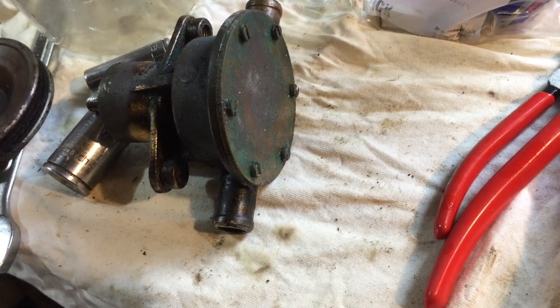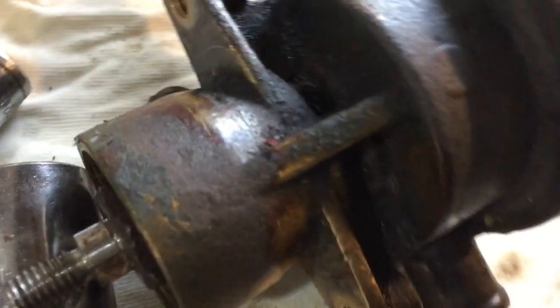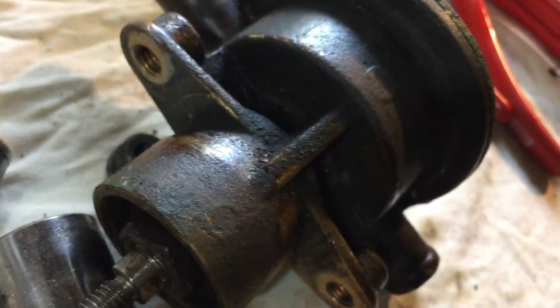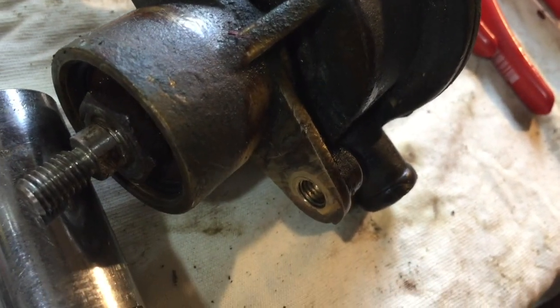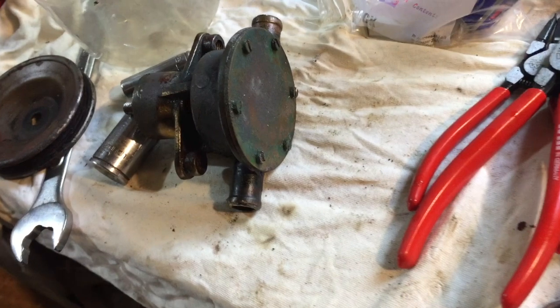The pump has been assembled, all ready to be installed back on the boat. Give it a bit of a clean, maybe a paint, and then it should be good — all ready.